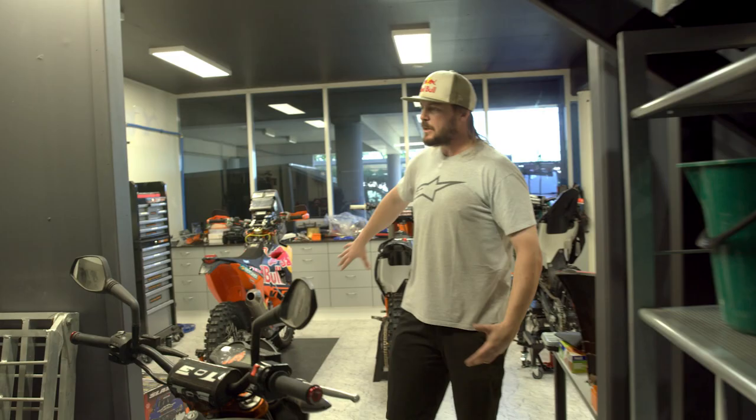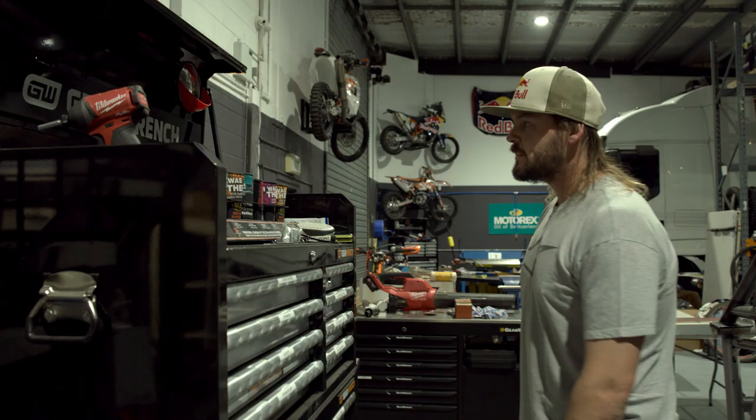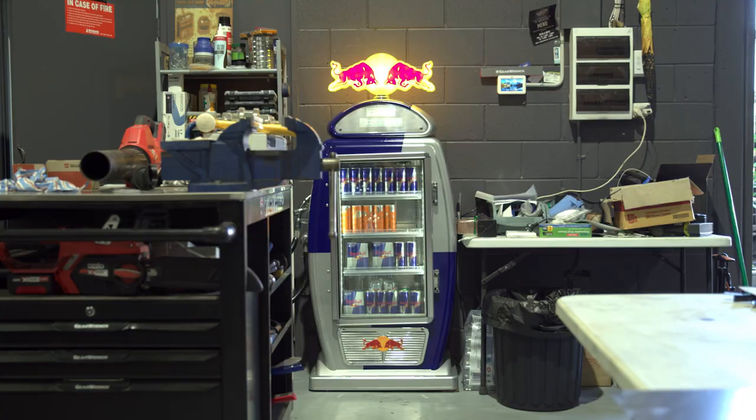But then we come back out through here — we've got all the GearWrench toolboxes, they look after us really well, so trying to keep us all quite organised and cruising through. Same here, GearWrench, a couple of benches, and we've got the Red Bull fridge of course — they're always stocked and keeping me energised.